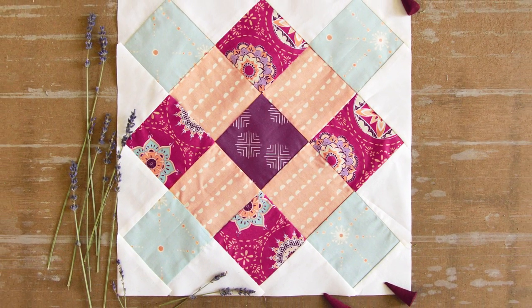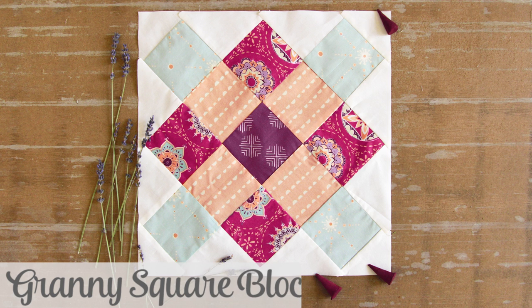Hello Makers! Welcome to the AGF quilt block collection. Today we'll be making the granny square block featuring soulful fabrics.